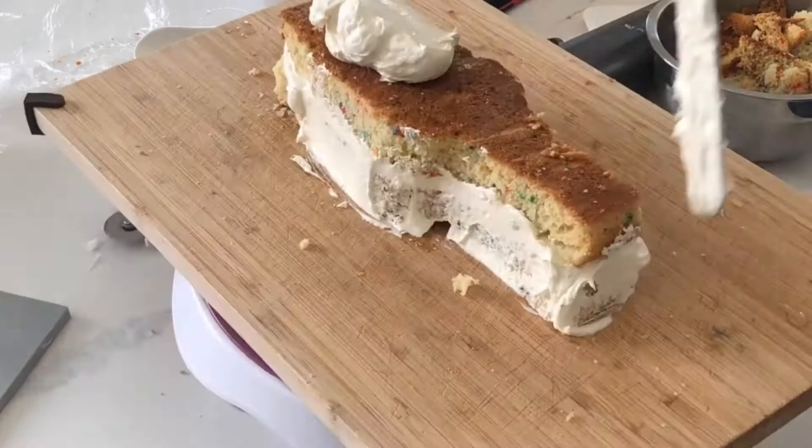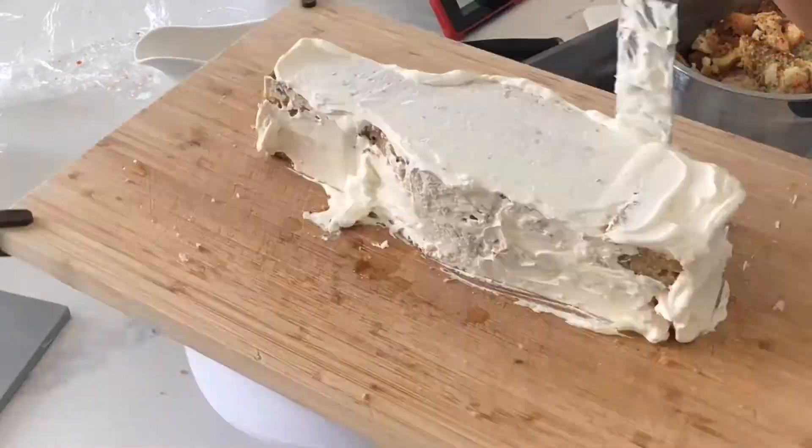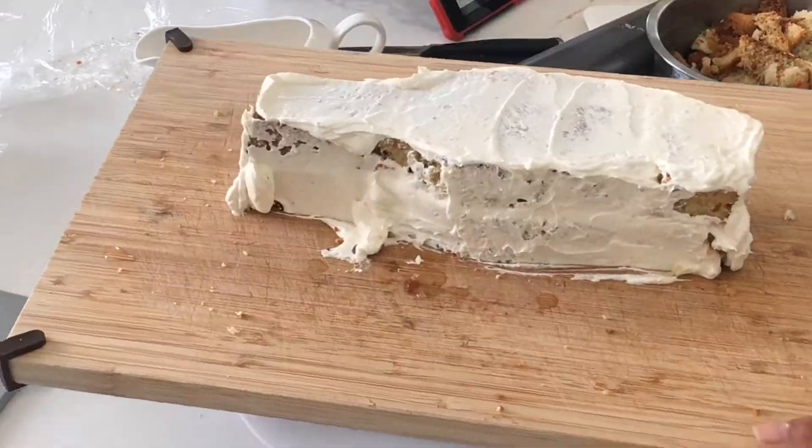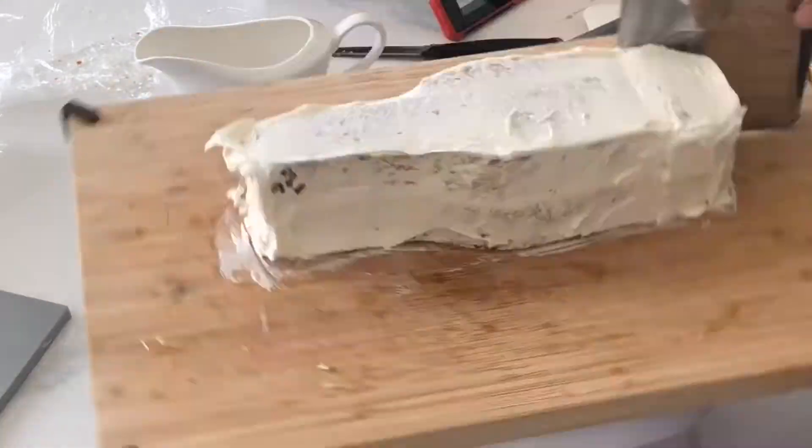Crumb coat as usual, and then place this in your fridge for about 30 minutes.